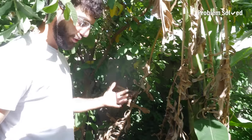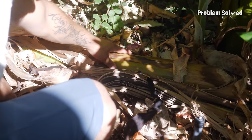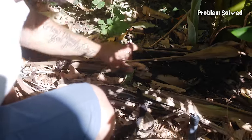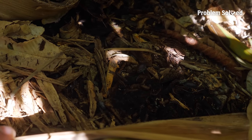We compost everything. Even when I cut down that banana later, I'm going to chop it up into pieces and lay them flat on their wet side. If you flip them over, you've got all your roly polies, your worms, all your decomposers — all your microbiology.